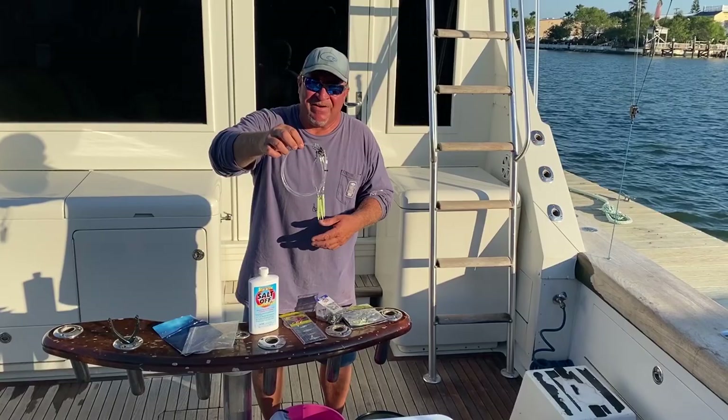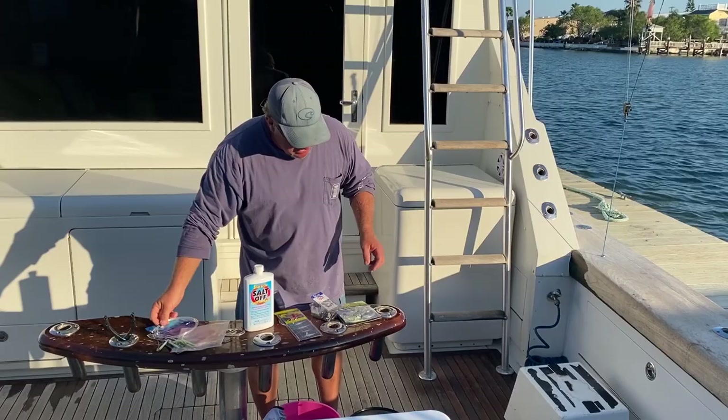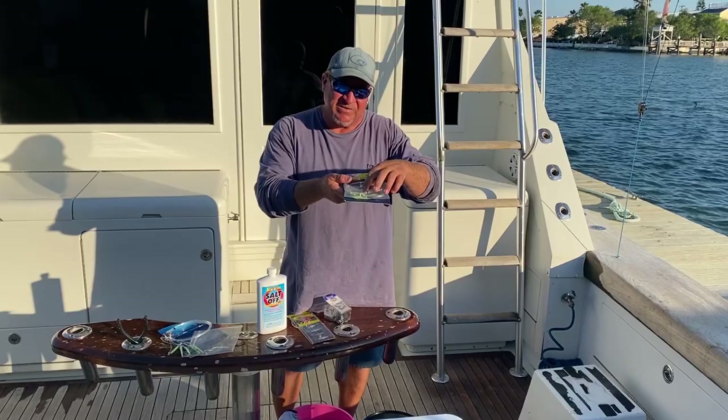This stuff is great for tile fishing and everything else. They make them up to 10-0, great for some bigger stuff when you get down to higher tensile strength — grouper, bigger snappers. This works perfect.